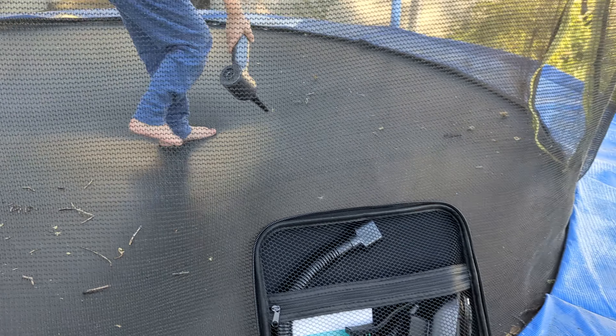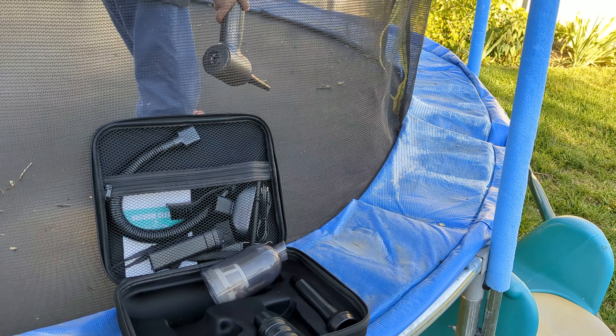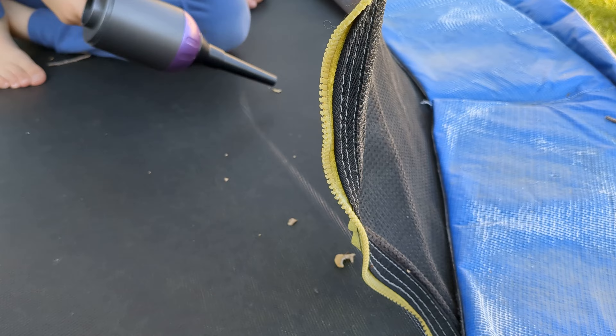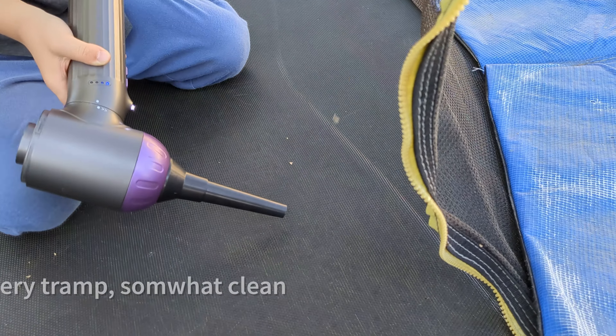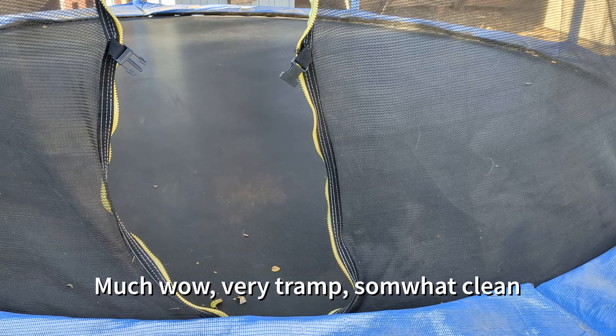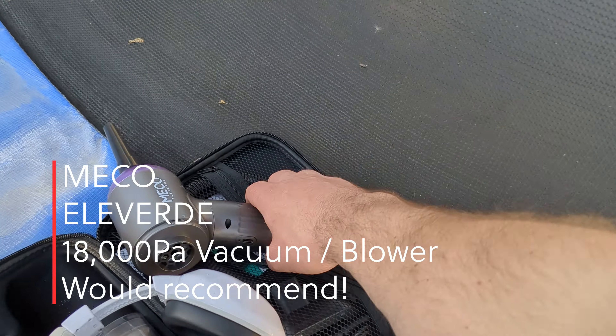Miko sent me another vacuum earlier last year, but after the first time the battery went kaput — I could only use it once and it would never charge again. They apologized and sent me this second vacuum slash blower and it's worked great. No battery problems this time, and I appreciate them sending it to me.